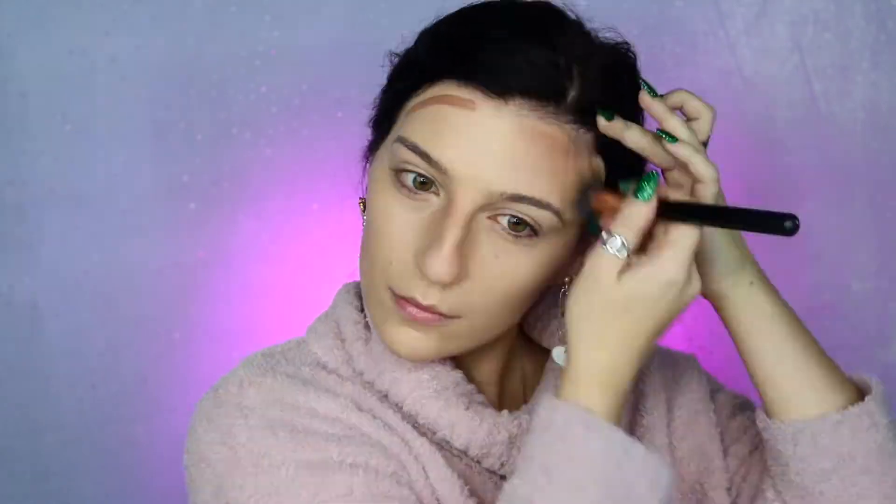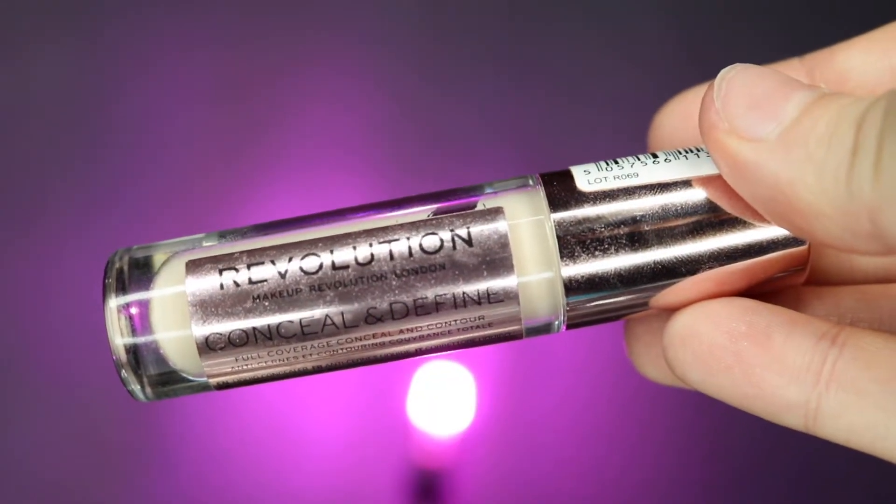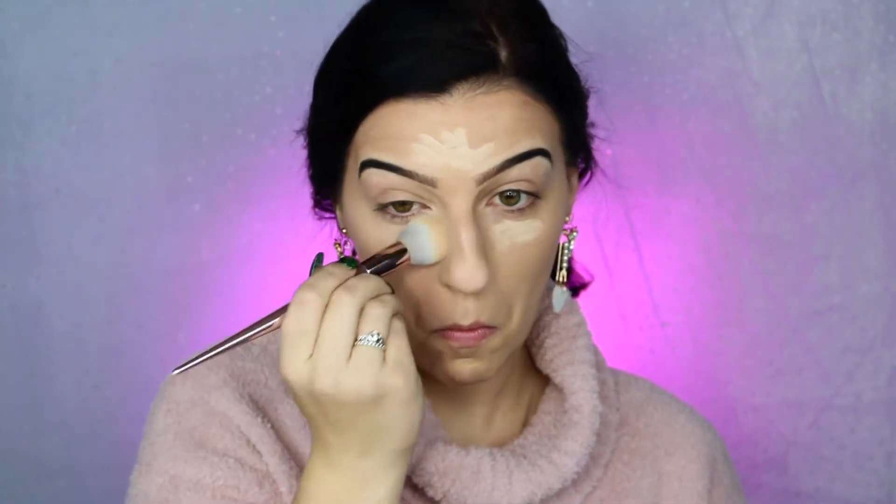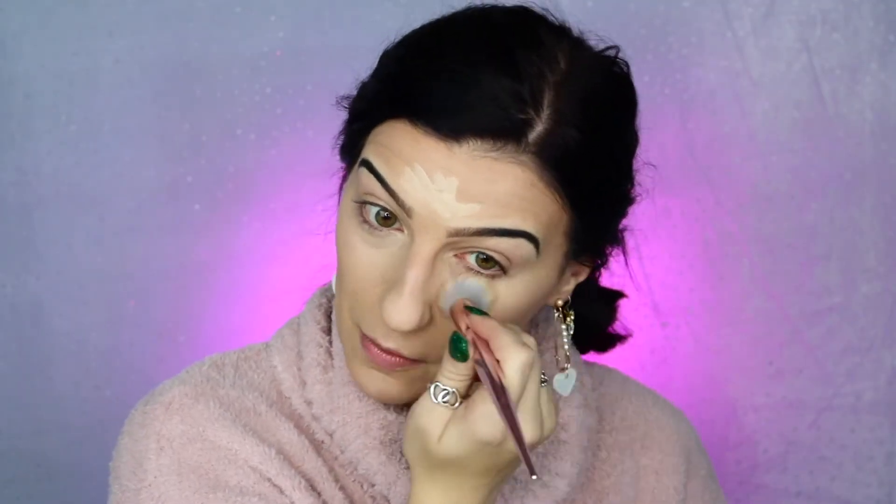So I'm contouring my cheekbones, my forehead, my nose, and my jawline, and then just making sure to blend this out, moving the product downwards and not bringing it up into the highlight areas. I'm then going to be taking my Makeup Revolution Concealer in the color C2.5 and applying this to the areas that I would like to highlight, and I'm going to leave that on my face while I go do my eyebrows before coming back to blend it out.